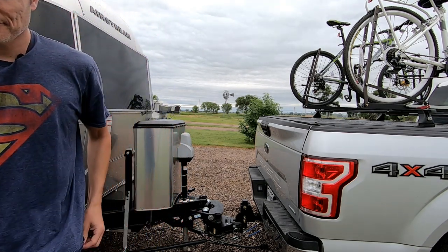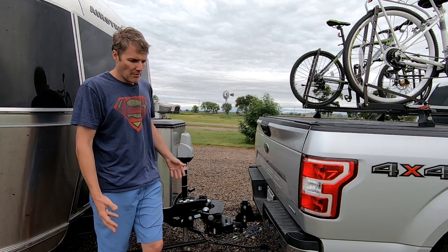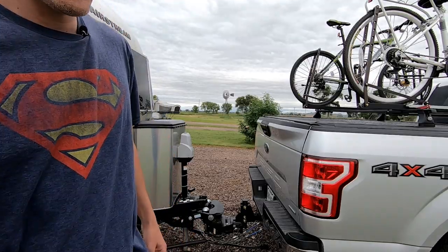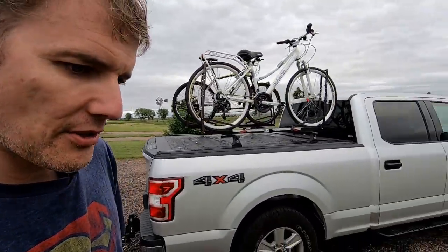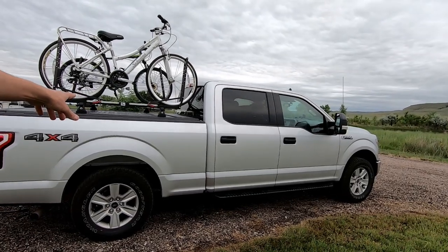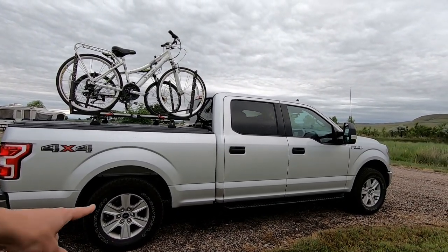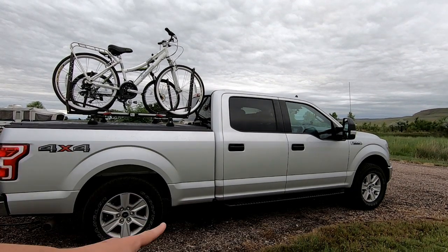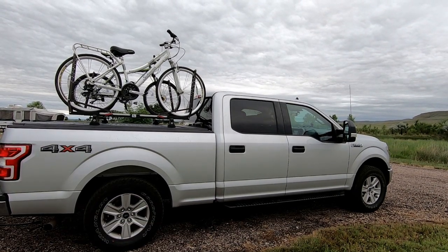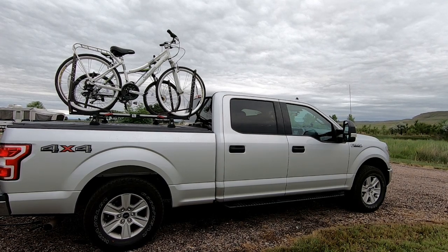We also opted for the longer truck bed — six and a half feet instead of five and a half. That extends the wheelbase slightly, which also helps with trailer sway and overall stability.